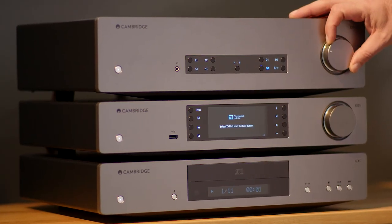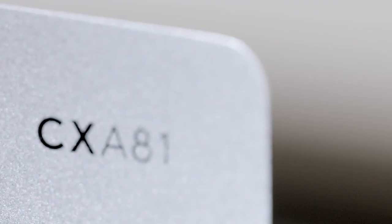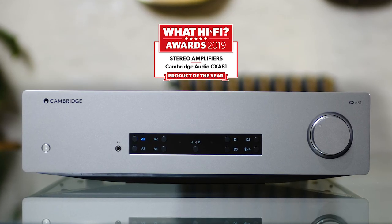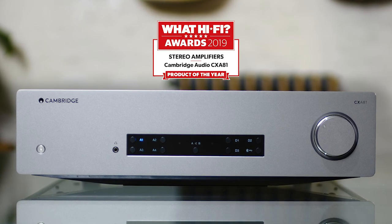The CXA81 puts you right at the heart of it. If ever a piece of electronic equipment could be said to be moving, on the most basic level, the CXA81 is it. It's no wonder that it was recently named Stereo Amplifier of the Year at the 2019 What Hi-Fi Awards.